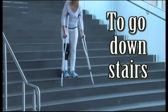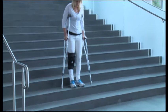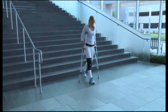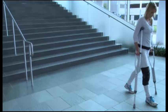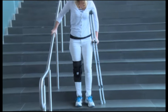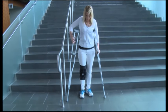To go down steps, start at the edge of the step keeping your hips beneath you. Place crutches on the lower step. Your injured leg goes down next. The healthy leg is last. Check your balance before you continue. Make sure you bend at the hips and knees to prevent leaning forward, which could cause you to fall. If there is a sturdy handrail available, hold both crutches under one arm and use the handrail with the other arm. Place crutches on the lower step, your injured leg goes down next, and the healthy leg is last.